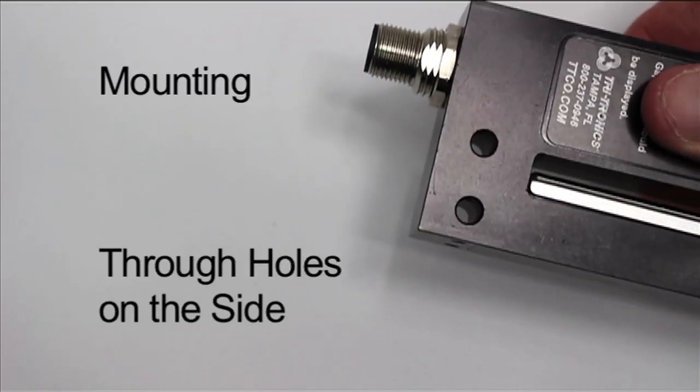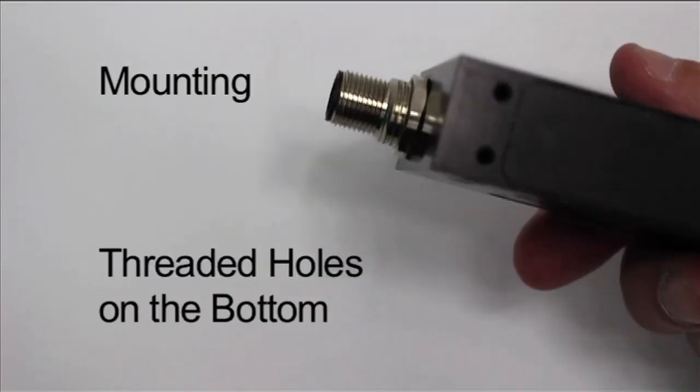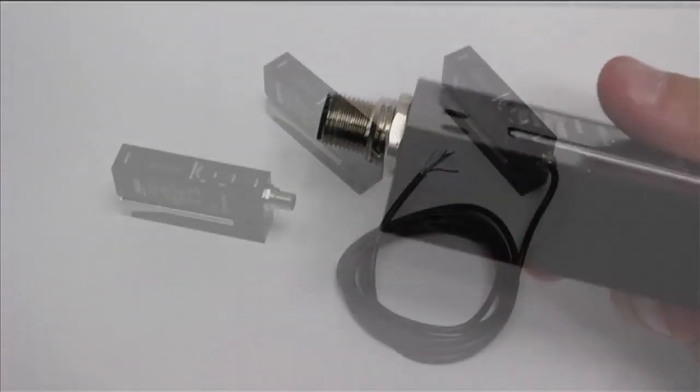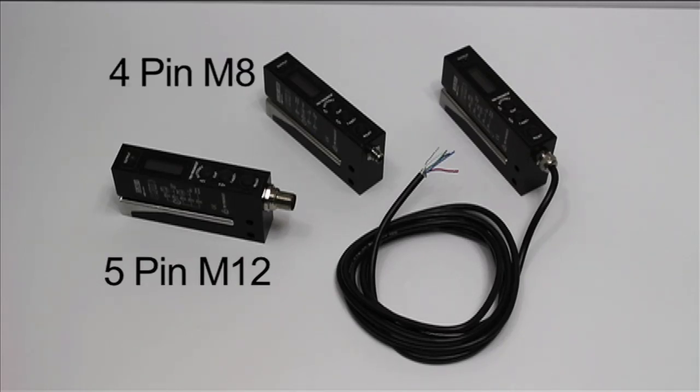Two methods of mounting the Clear Label Sensor are provided, via the through holes on the side or the threaded holes on the bottom. The Clear Label Sensor is available with three connection types: a 5-pin M12 connector, a 4-pin M8 connector, or with a 6-foot attached cable.